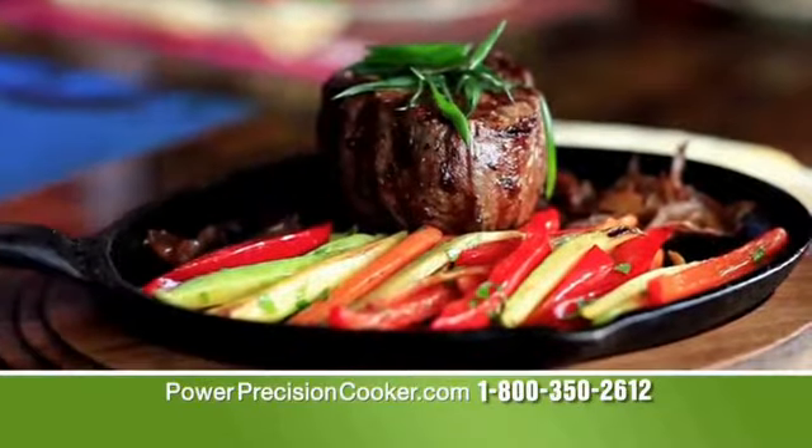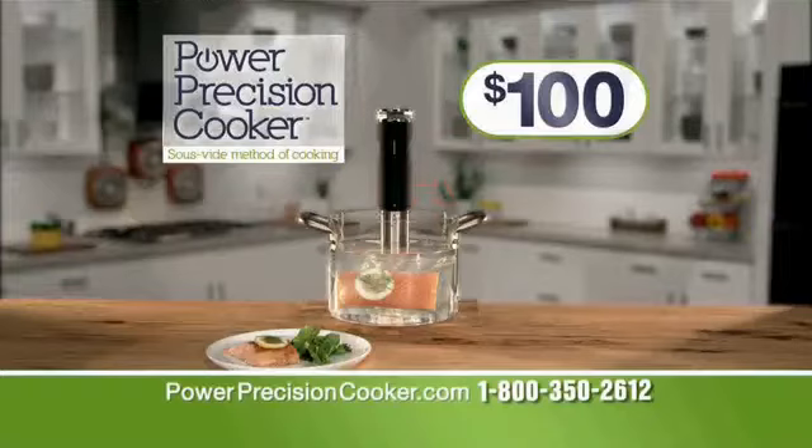The best steakhouses in America have been cooking sous vide for years. Their sous vide costs up to $2,000, but you won't even pay $100.